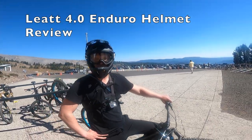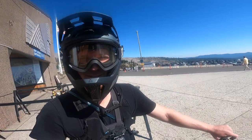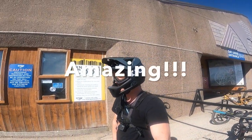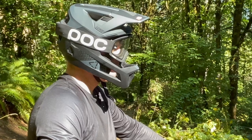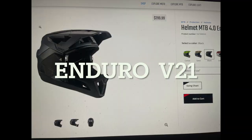Welcome to the Liat 4.0 Enduro helmet review. I'm going to be taking a look at some key features and why I think this helmet is amazing. First of all, this helmet's great if you have a big head. It's very confusing looking at the Liat helmets — there are 12 different 4.0 helmets — but this one is the Enduro helmet and it's $299 on their website.